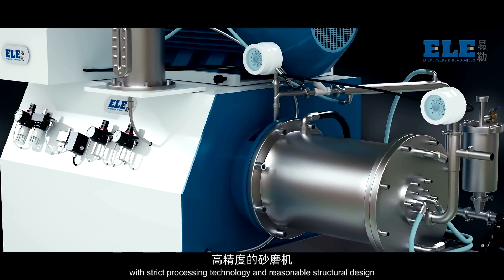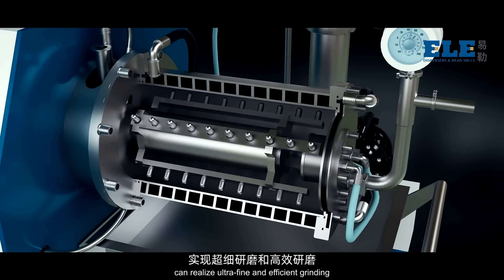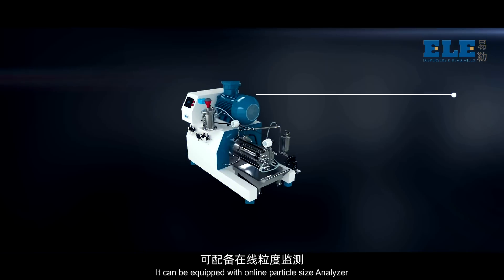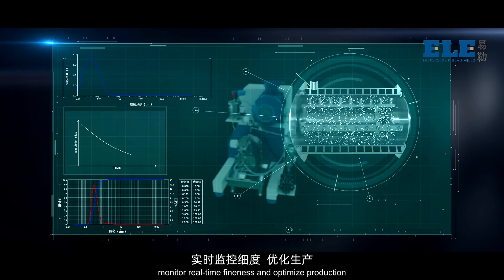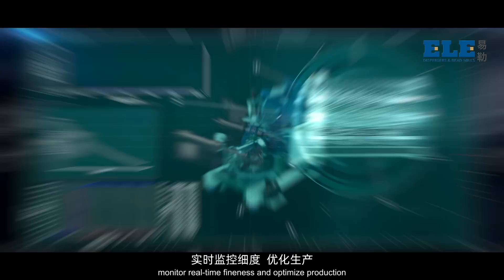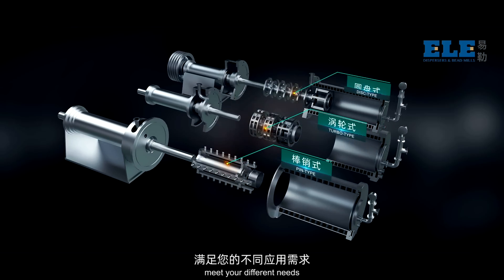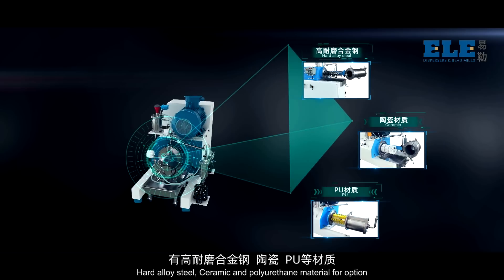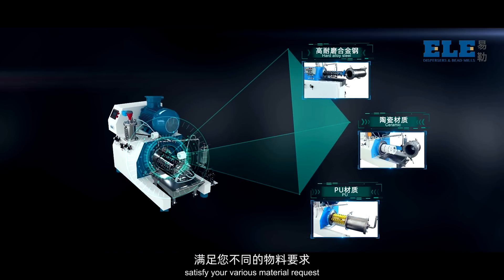ELE bead mill, with strict processing technology and reasonable structural design, can realize ultra-fine and efficient grinding, high stability, and high precision. It can be equipped with an online particle size analyzer to monitor real-time fineness and optimize production. Pin type, turbo type and disc type are available to meet your different needs. Hard alloy steel, ceramic and polyurethane material options satisfy various material requests.